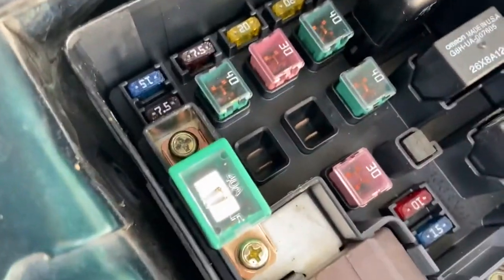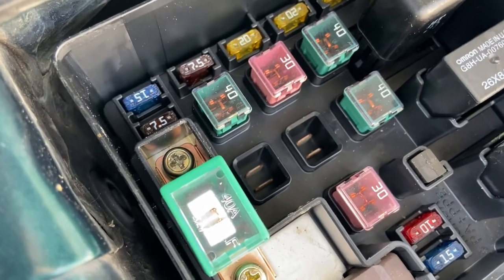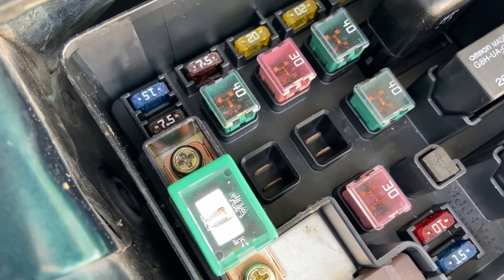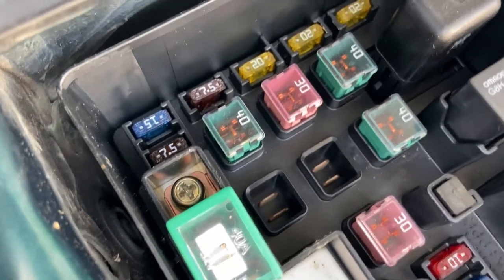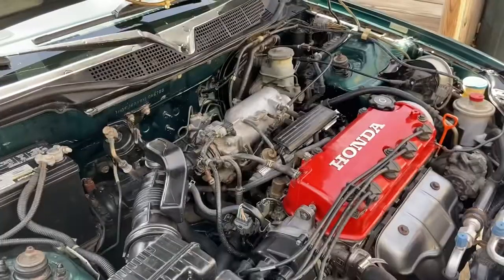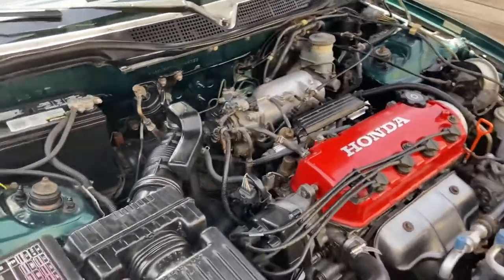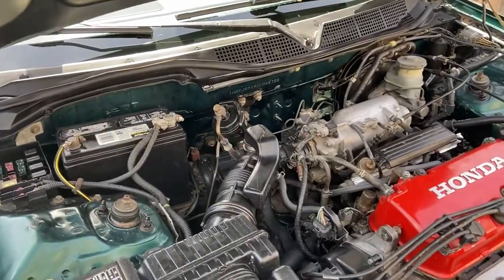This fuse is the fix for when you leave your headlights on and the alarm won't go off, when you open your door and it should make that common beeping sound, if you want your dome lights to work, and also for the OBD2 port. I'm going to get my car scanned now. I hope this video helped you find a solution to your problem with just a simple change of a fuse. Thank you for watching.